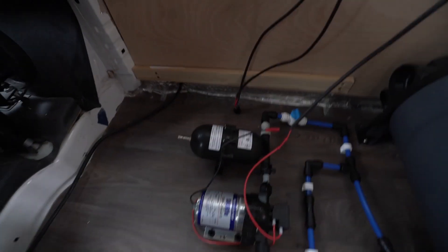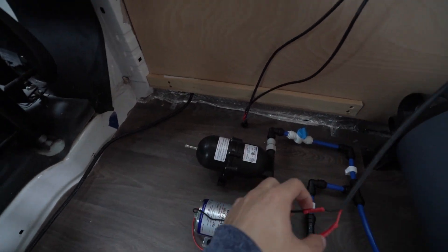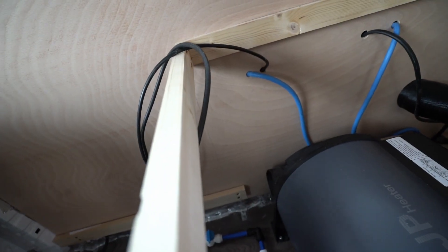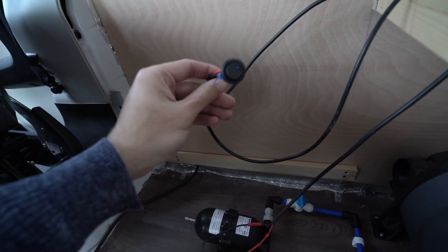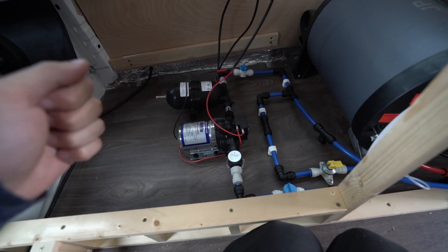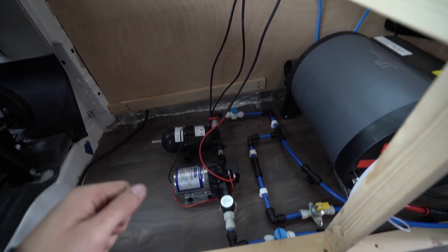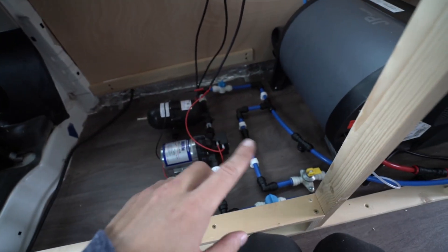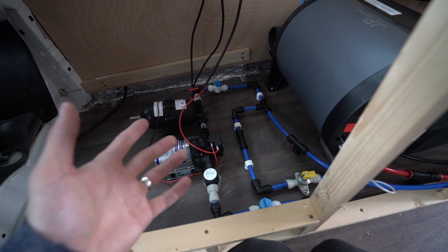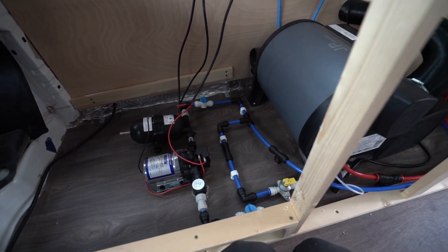To get the pump working all I had to do is hook up a 12V supply — we already had 12V coming out of this wall here so I just connected that to a switch. The pump automatically turns on or off based on pressure when you open a tap. However, when we're not using it we can still turn it off in case there's a leak — it won't flood the van, so when the van is not in use we just turn it off.